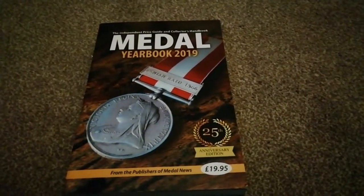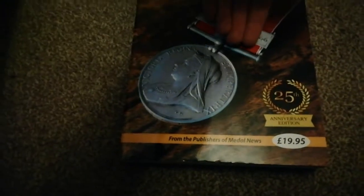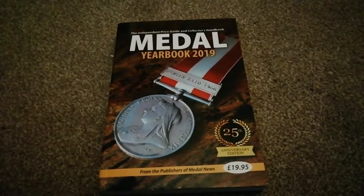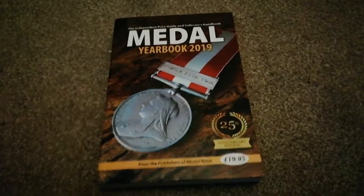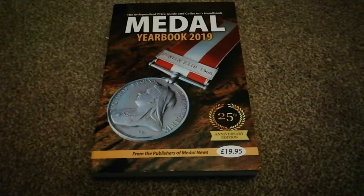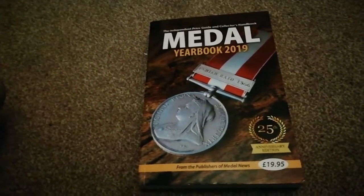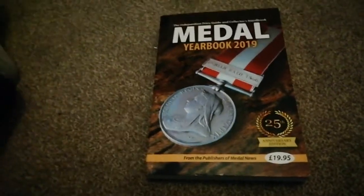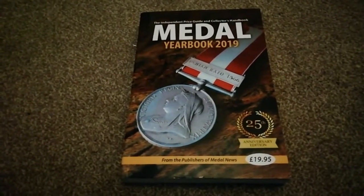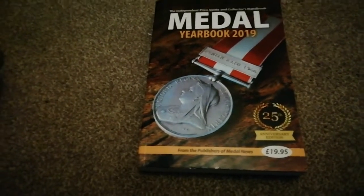Generally, medals just started out as the medal itself with no ribbon. If you skip forward to the Battle of the Nile in May 1799, a quick backstory: Tipu Sultan, the king at the time, hated British rule, so he asked Napoleon Bonaparte to send troops over. The British were racing to Egypt, and ultimately Tipu Sultan was killed by a member of the 12th Regiment of Foot — the Suffolk Regiment.